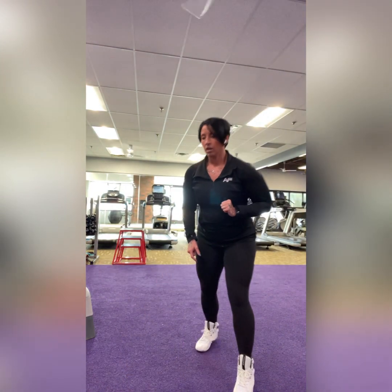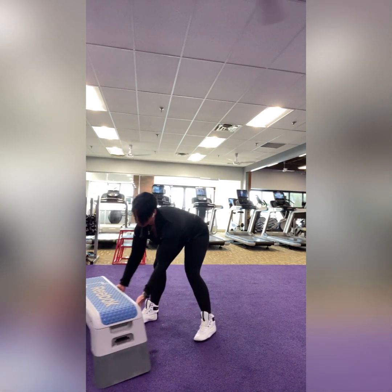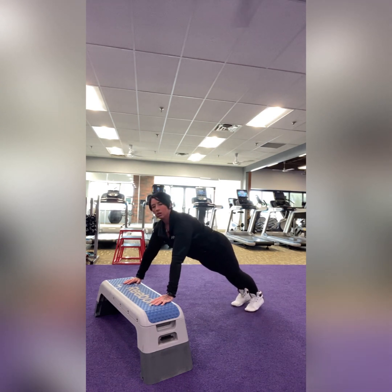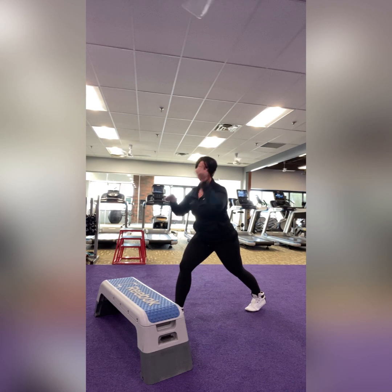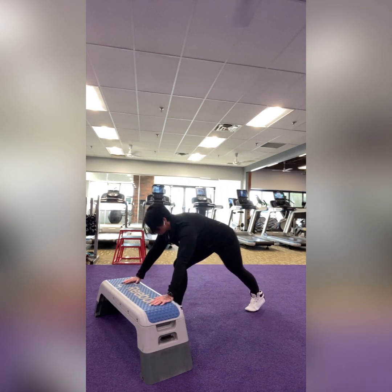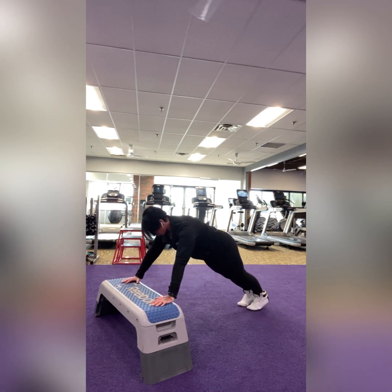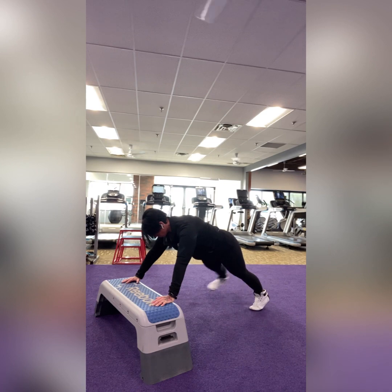Exercise one is a pushup with a toe tap. I'm going to do this on an incline because I have a chronic shoulder injury and can't do a full pushup on my toes on the floor. You can do this on your toes on the floor, on an incline, something relatively low or higher, or against a wall — any elevation you like. You do one pushup, then tap each toe out to the side. That's one rep. Do another pushup, tap, tap — that's two.